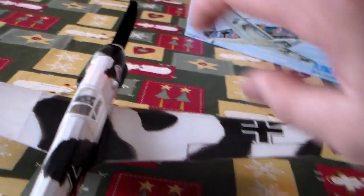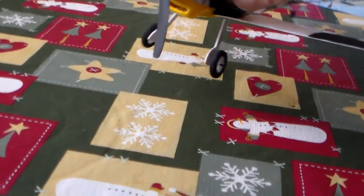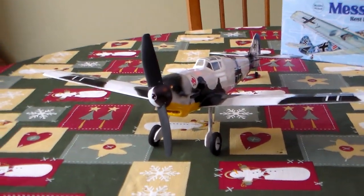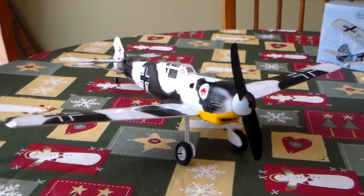It does fly — rolls, loops, tracks nicely. I love the 109 gear, just the way the thing looks. It's a pretty sweet little plane.